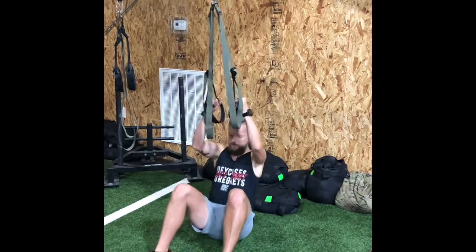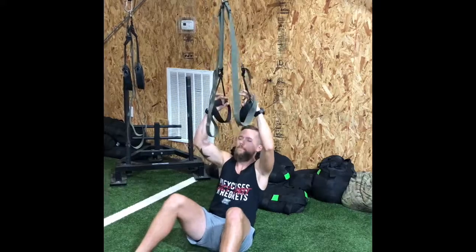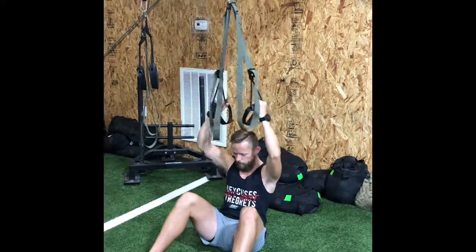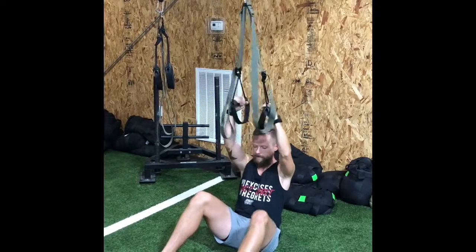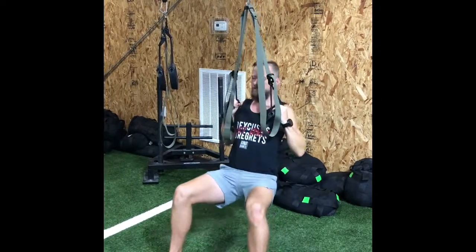For these, you're gonna sit directly under the anchor point and make sure you're engaging your scaps — pull them down and back — and pull yourself straight up.